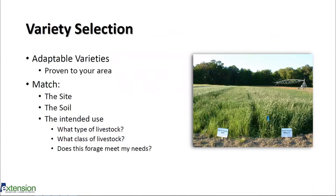When choosing a variety, make sure it's adapted and proven in your area. For example, we wouldn't want to establish Pensacola bahia grass in North Alabama, but we might want to establish Tifton 9, which is a cold-tolerant bahia grass. Coastal bermuda grass also doesn't do well in North Alabama. We want information on the variety's persistence where we are, and we need to match the site, the soil, the intended use, what type and class of livestock we're using, and whether this forage meets our quality needs.